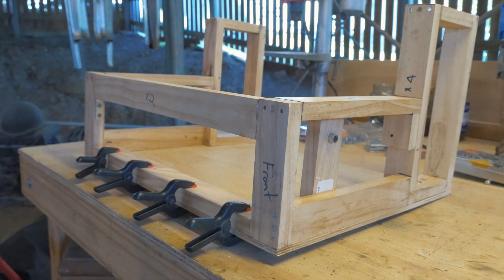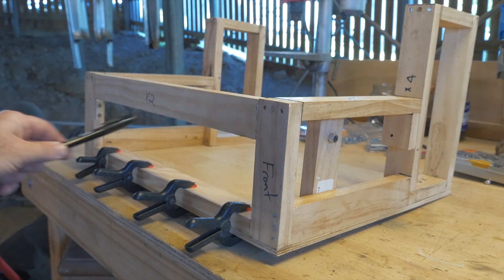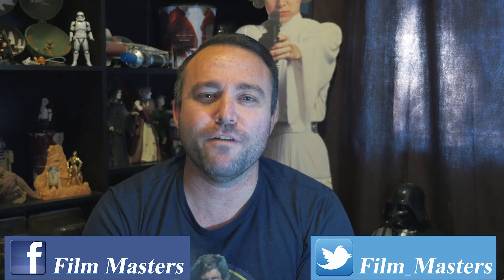We've now finished the first part of framing the Apprehension Engine at the very front — we're going to let that dry. In the next video we're going to fill out the back part with the rest of the framing and get it all completed, ready to move on to skinning the Apprehension Engine. That'll be Part 9. The box is starting to come together. If you want to become a Film Master, subscribe to the channel, like us on Facebook or Twitter, and until next time — don't just film it, master it.